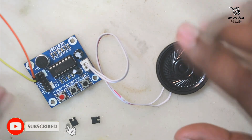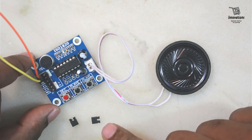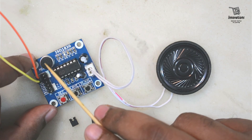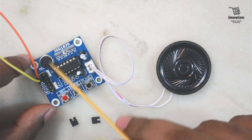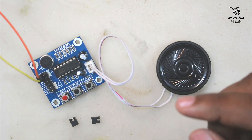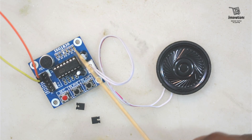So I have discussed all the functionalities of this ISD1820 module. If you have any questions you can ask in the comments. In my next few videos I will explain how to connect it with a microcontroller, how to upgrade to a larger speaker or amplifier to increase the sound, and how to change the microphone to record clearer audio. This module can be used to make a musical greeting card, a musical doorbell, or a mantra chanting machine, as well as projects like intrusion detection or a talkback parrot.